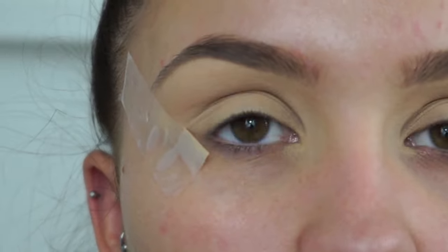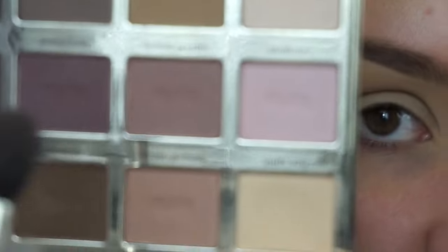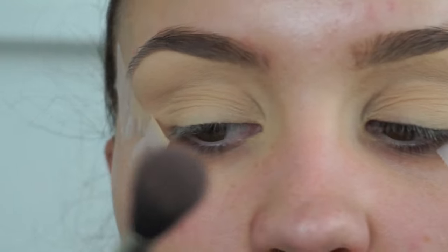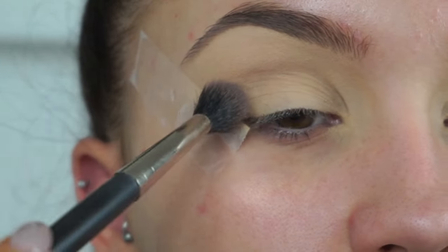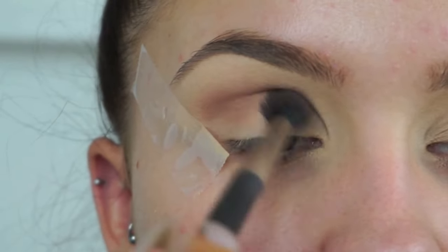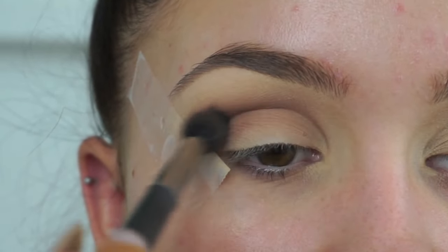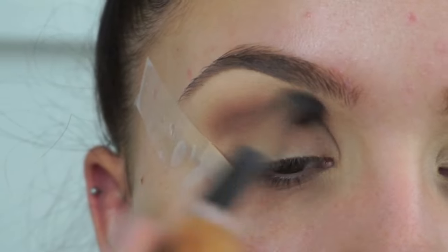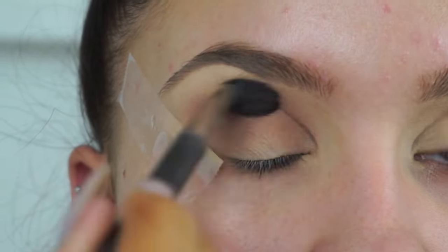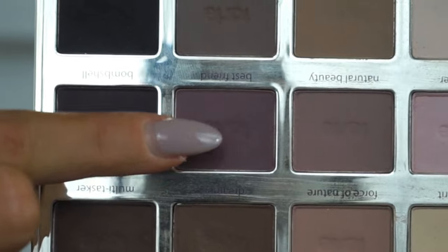Now I'm going in with our transition shade — the shade Natural Beauty from the same palette. I'm applying that with the MAC 224 blending brush, starting by taking it through the crease as our initial transition shade. This is just going to help all the eyeshadows blend out later on. I'm applying this in windscreen-wiper motions backwards and forwards, then short circular motions.